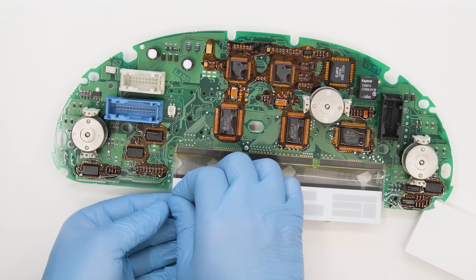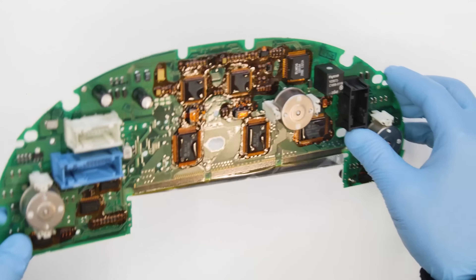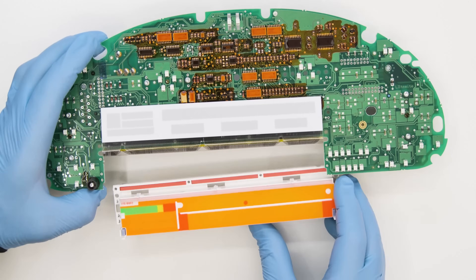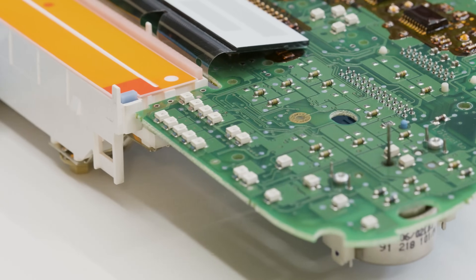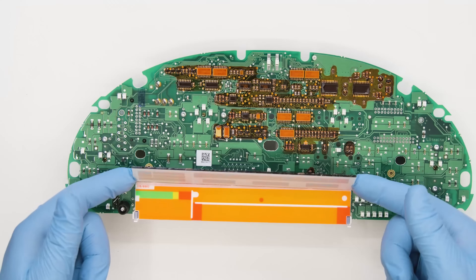Peel off the back film from the LCD. Refit the base of the display as it was originally, paying attention to insert the signed pins correctly. Place the screen.